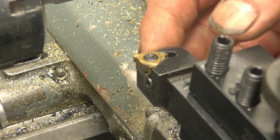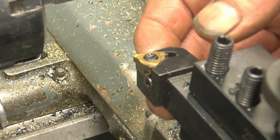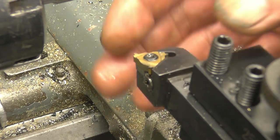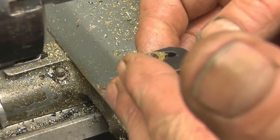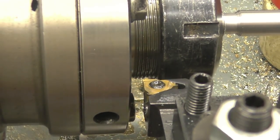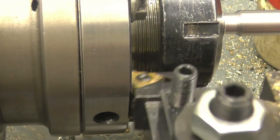Once the thread reaches full depth, the chase case actually touches and then that's the thread going full depth. I know it's on centre height but I need to make sure it's absolutely square to the job. All I do is loosen off the tool post nut so you can pivot it.